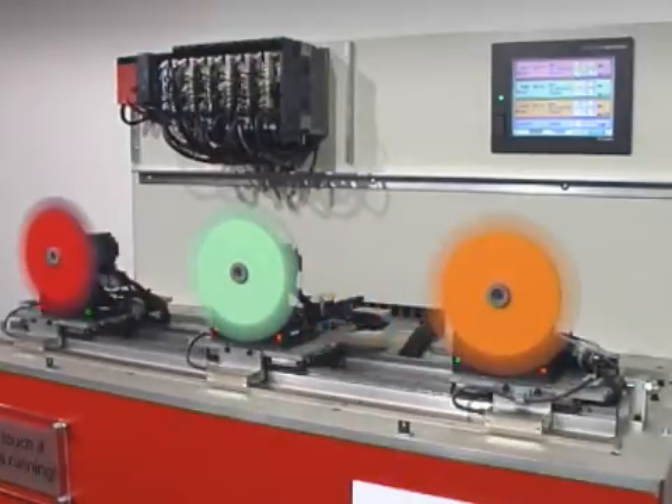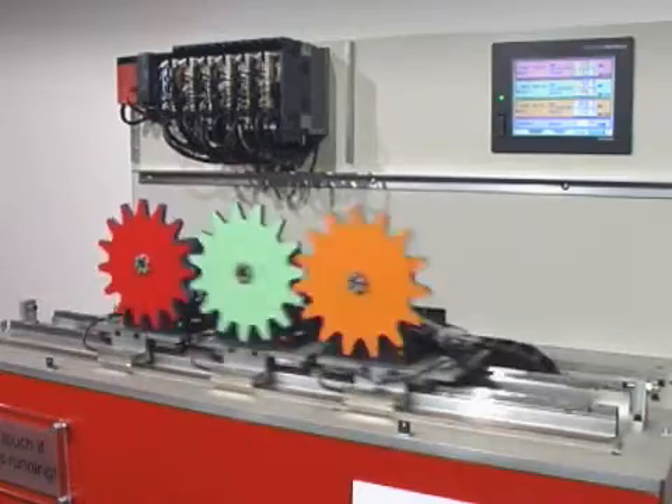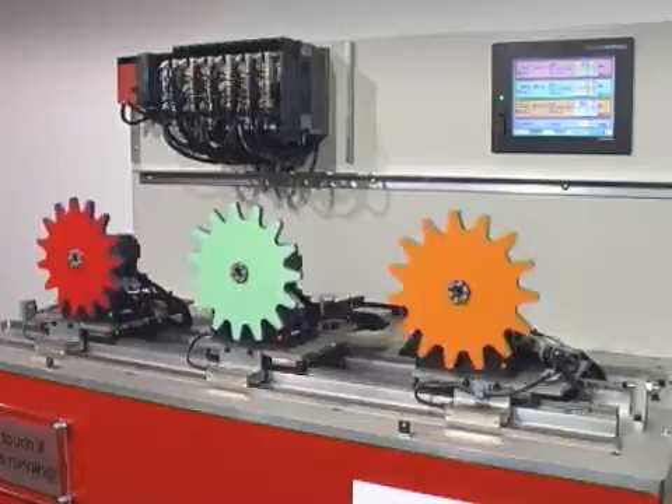High resolution absolute position encoders on the rotary axis offer 262,144 pulses per revolution output. This allows for extremely accurate control over position, torque and speed.